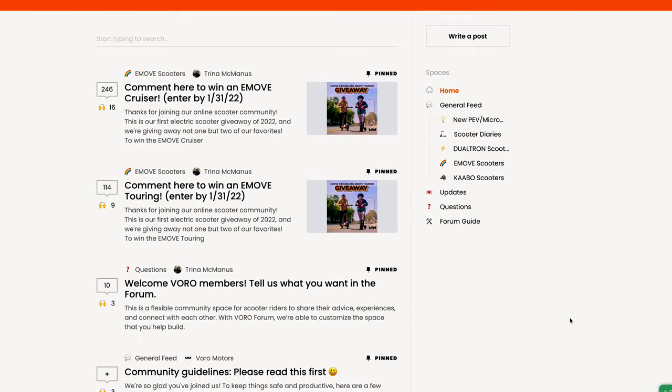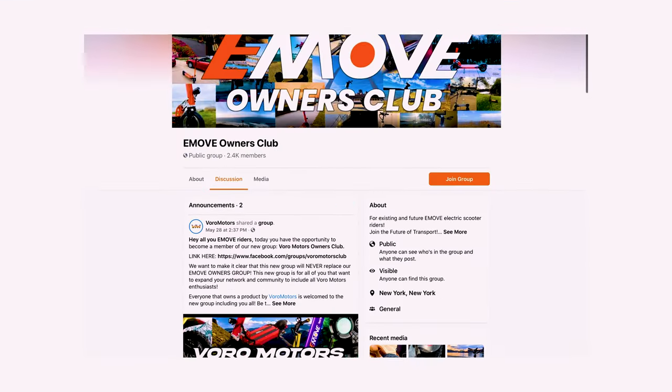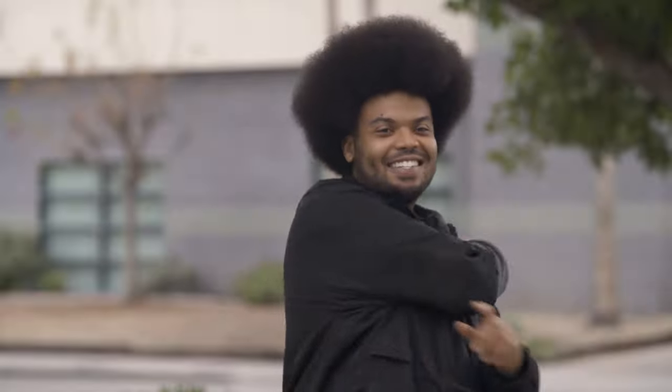Make sure to subscribe and hit that bell, and leave any further questions in the comment section below. Feel free to join any of our many online communities, and thank you for watching — we'll see you next time.